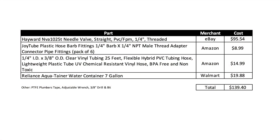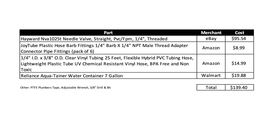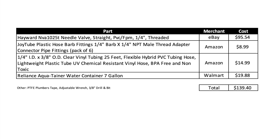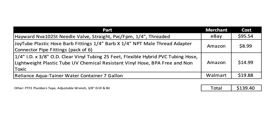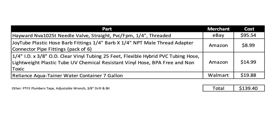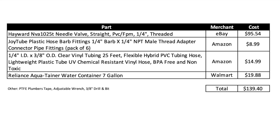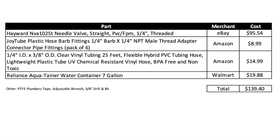So here's the part list — actually four things, the valve being the most expensive. It's available at a lot of places; I found it cheapest on eBay with free shipping. Of course these prices are without tax. I found the barbed NPT adapters on Amazon, as well as the 25-foot plastic vinyl hose. The water container was about half the price at Walmart compared to Amazon. So effectively you could order all this on Amazon. I also had PTFE plumber's tape, an adjustable wrench, and I drilled a 3/8 inch hole to widen that breather hole so I could get the tube in. And that's it.